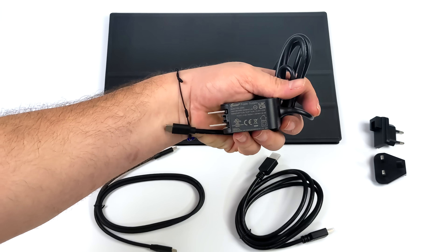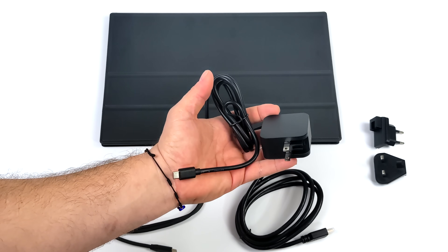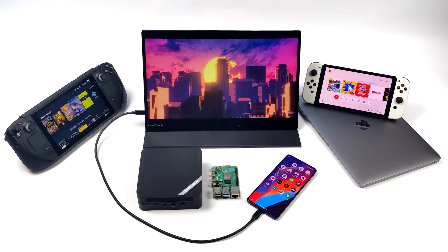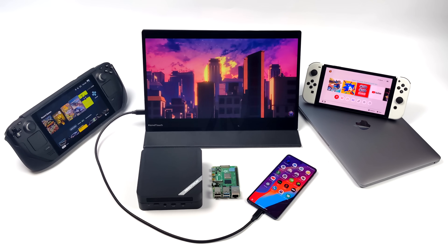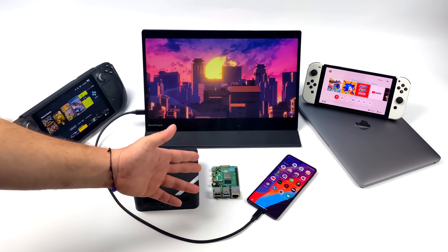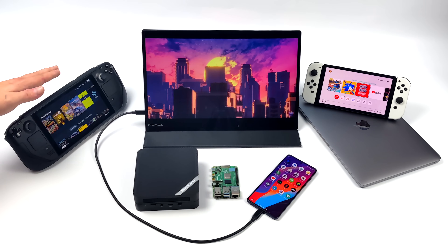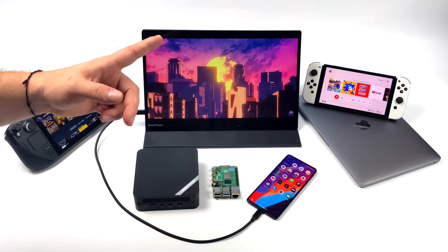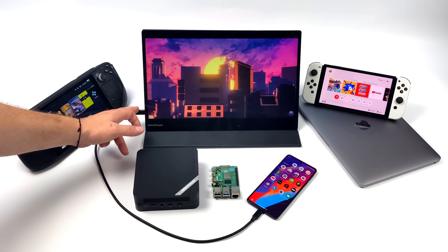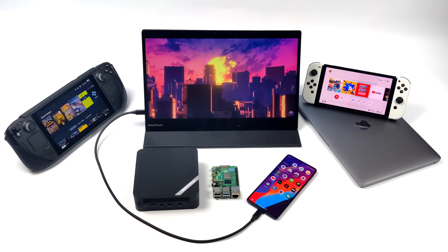We also get a 30-watt power adapter to charge the battery. This also supports USB Type-C video in with alt mode, so if you want to run your phone, Steam Deck, Switch, mini PC, or MacBook, all you need is that single USB Type-C cable for video in and touch throughput. This portable monitor will work with anything that has video out via HDMI or USB Type-C.